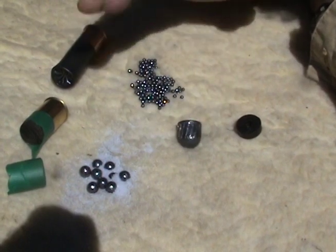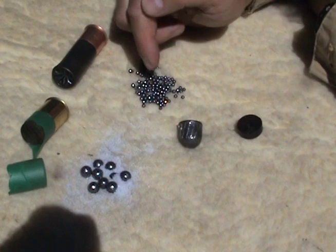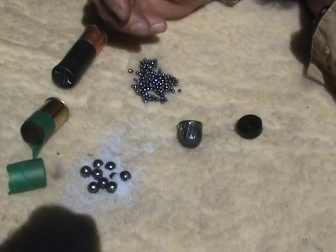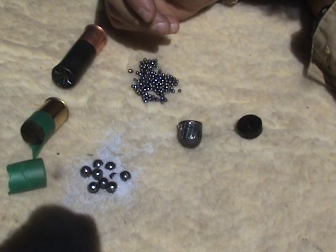Shotgun slugs can be more accurate than a lot of people think they are. There are lots of different configurations of each of these, but this is the basic gist of it. Now we've seen what they look like when they hit shoot-and-see targets — let's see what kind of effect they have when they hit other stuff.